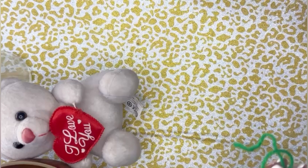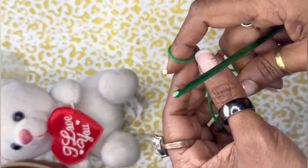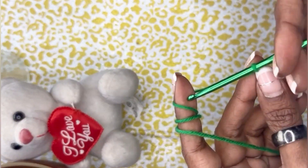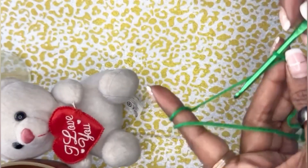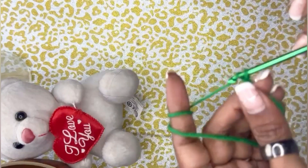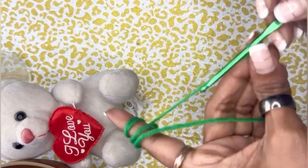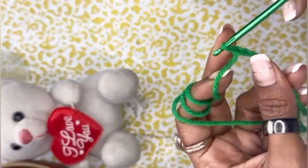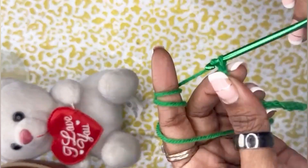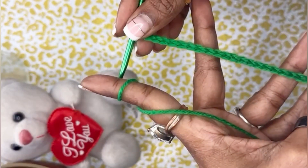To start off my cactus, I begin with a slip knot and we chain 23 single crochets for our foundation chain — one, two, three, four, five, six, seven, eight, nine — and now we have got a foundation chain of 21 single crochets.